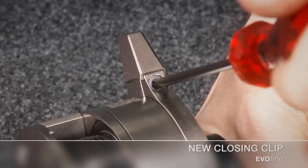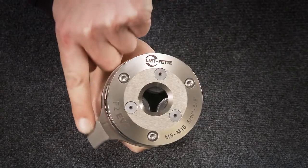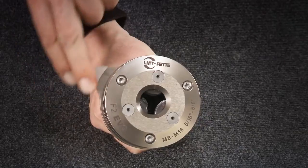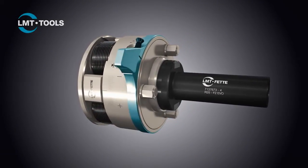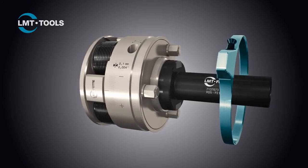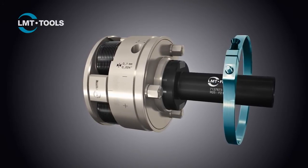The closing clip is also a newly designed part. The essential thing is that it can be turned by 360 degrees, meaning the customer can either use the closing clip or another fixture in their machine tool.